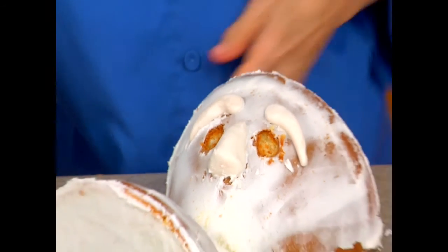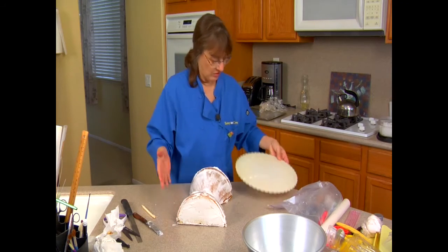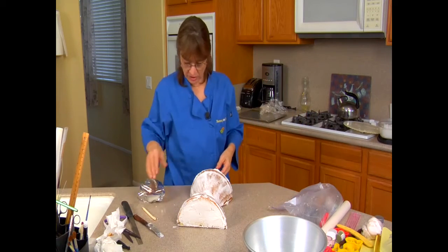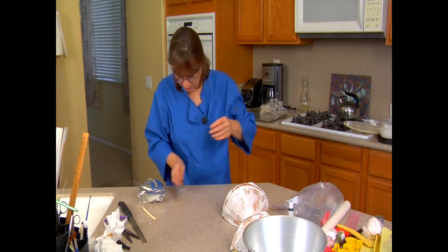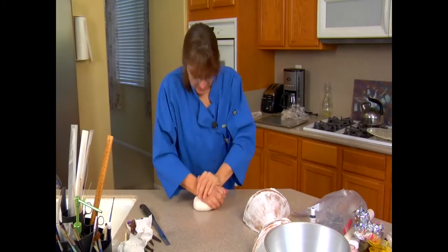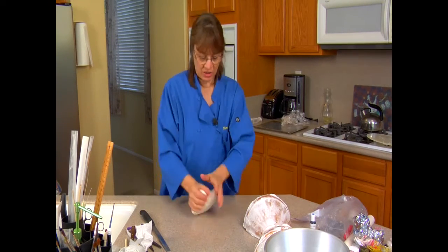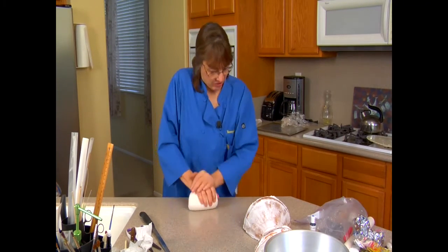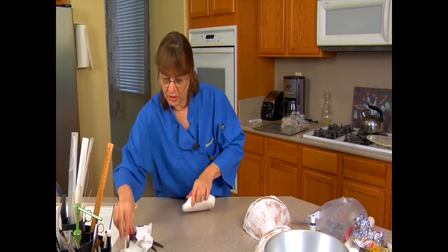Let's pull out our fondant and get the crumbs out of the way. I'm going to put it on the counter — that's not big enough. We're going to cover this with white fondant, so let's get all the crumbs out so we can roll this out. Knead it up. I did knead this ahead of time to make it pliable, because when you first take it out of the package it's got to be soft. It needs just a little bit more.